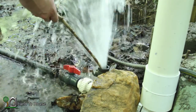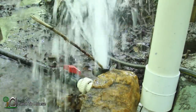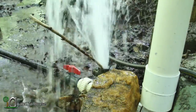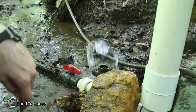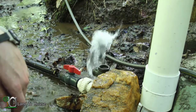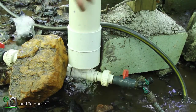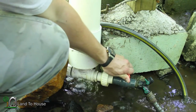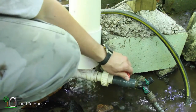Sometimes little creatures get in the drive pipe and I've got to clean it out some. Hopefully we're good today. I'm going to slowly start opening this end and put water up to our garden hose.